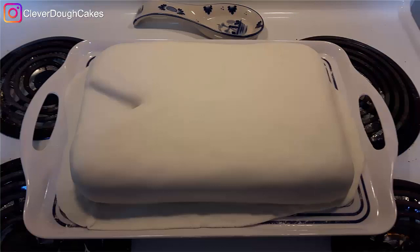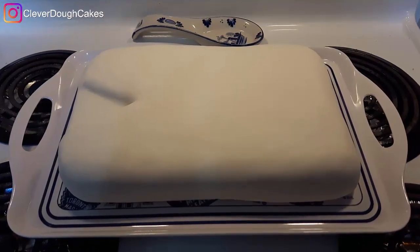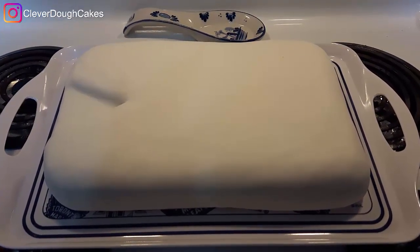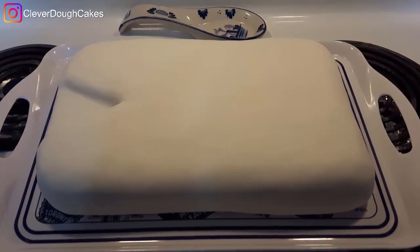After she moved the cake onto the cake tray we were going to use for the party, she trimmed away the edges of the fondant and tucked them in neatly underneath the shirt to make it look more like a folded shirt cake.